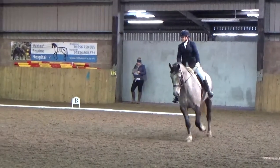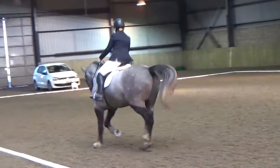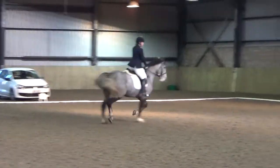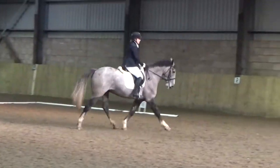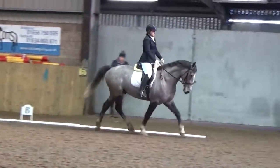B to the right, right to the right. A to the right, centre line.